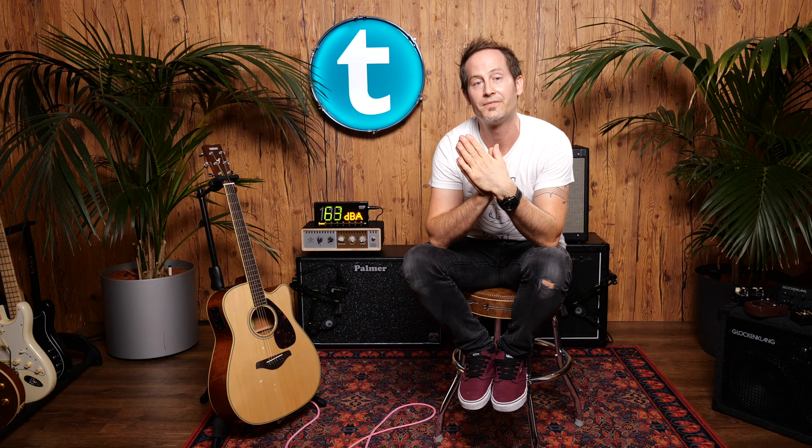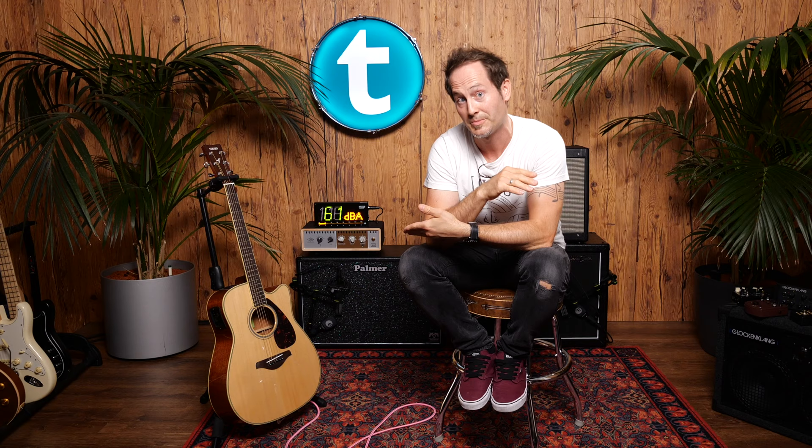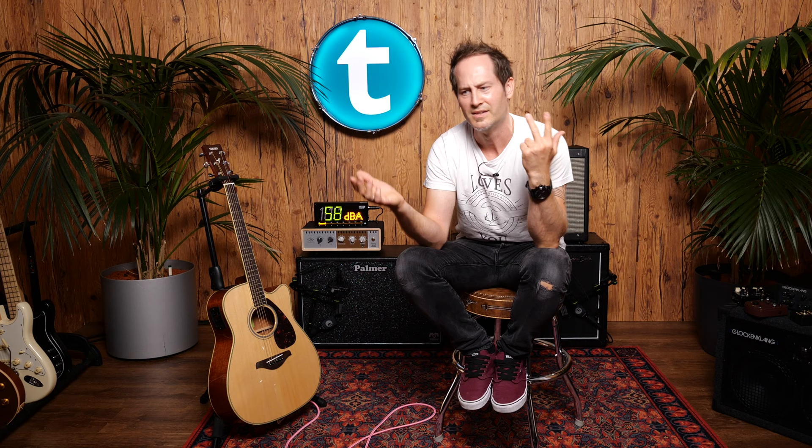Thanks very much for watching. Let us know if we forgot something, or if there's something you love using with your acoustic guitar with a piezo pickup. Also let us know if you want to see a non-budget version of this video, because there's some crazy stuff out there from Fishman, LR Baggs, and others. You guys take it easy — see you down in the comments section, don't forget the bell and subscribe button, and we'll see you soon.